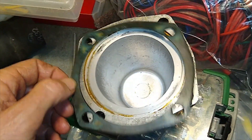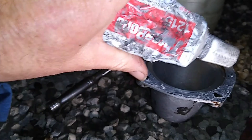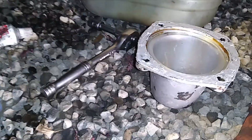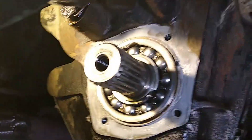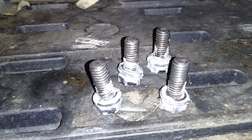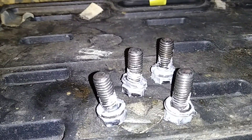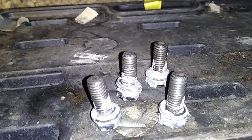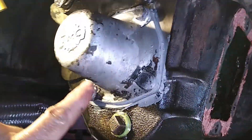I've got some gray sealant - Japanese Three Bond, remember the number 1215, really good stuff. I've got it on both sides of the gasket and some on the back of the gearbox. Not all oil leaks come from the gasket - from experience they also leak through the bolt threads - so I've put some sealant around the backs of the bolts to keep everything from escaping. Then I put the cover back on.